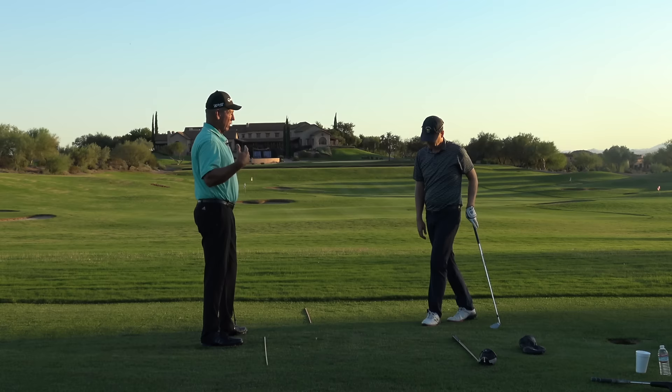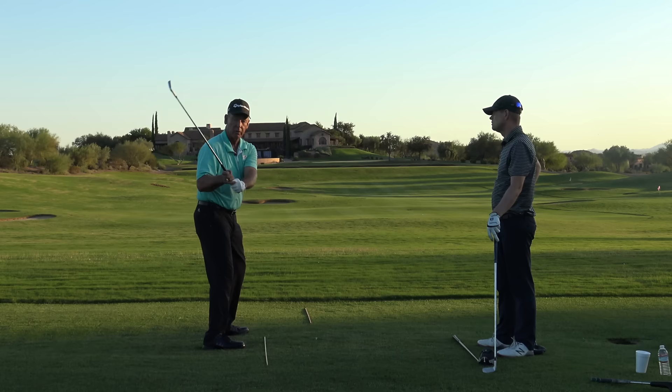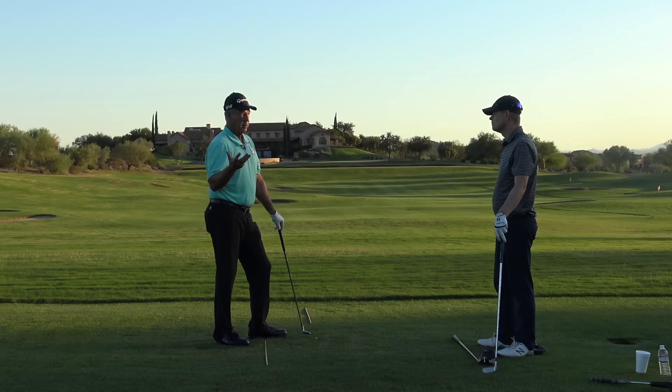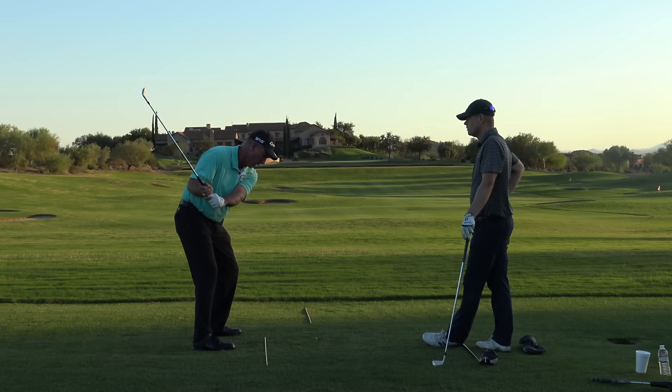Anytime the weight of the club head is going one direction and you're going another, you're going to have a hard time catching it up. Now if you time it right — a force going this way and a force going that way that rebound into each other — you can create more club head speed, but the timing required and the pressure it puts on your back and shoulder joints is pretty high. What I'm doing — tipping the club out or standing it up — has nothing to do with my body going this way. My arms come down and the club moves out.